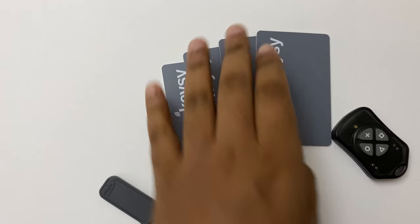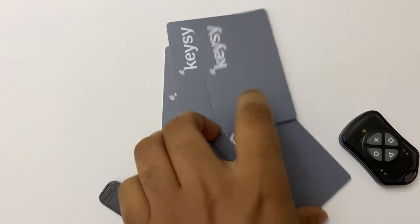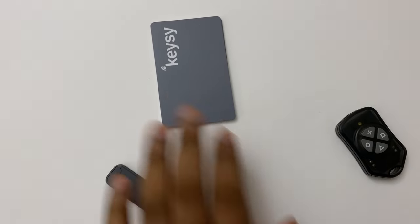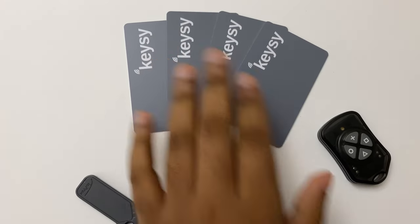We can use this remote as a key, or we can flash it onto an RFID card or a fob key. They use a special kind of chip which works with these special kinds of systems. I have tried different fob keys but they didn't work — but these ones do.